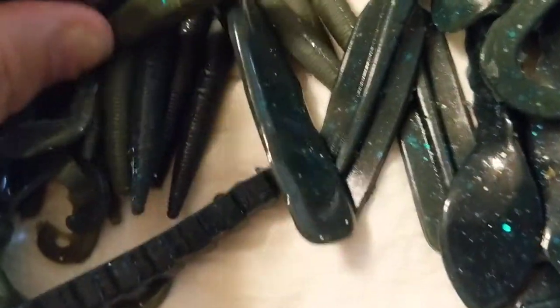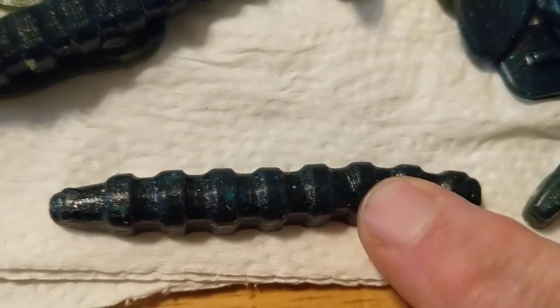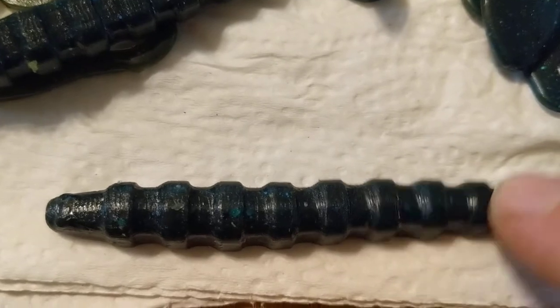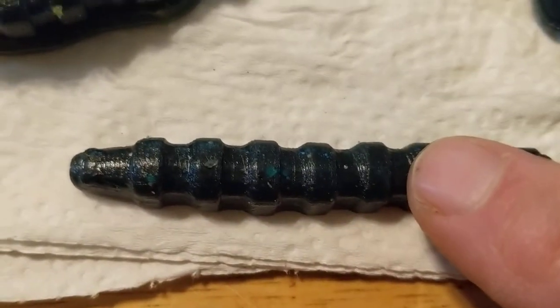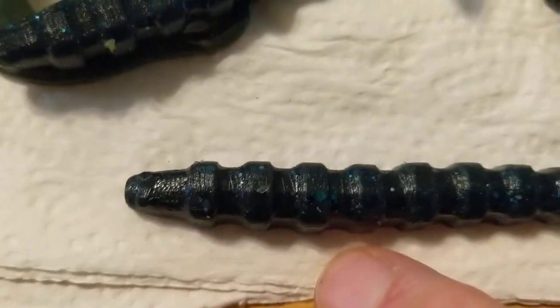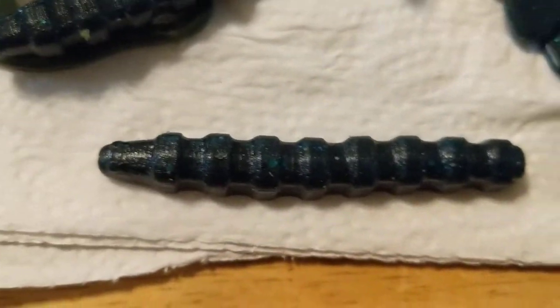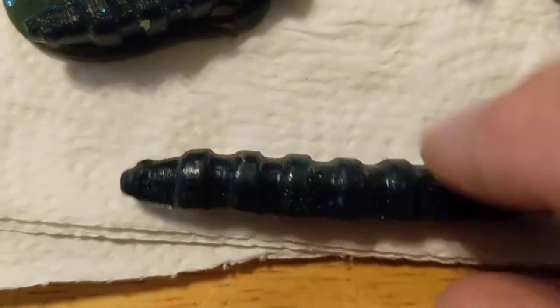Then I have what I use for my ned rig — it's almost like a crinkle-cut french fry, three-inch bait. On a ned rig head or light jig head it will kill them, works out really well. Different look to it — not your typical Z-Man TRD — displaces water a little differently with the ribs on it. They're all flat on one side; these are all custom hand pours by me.